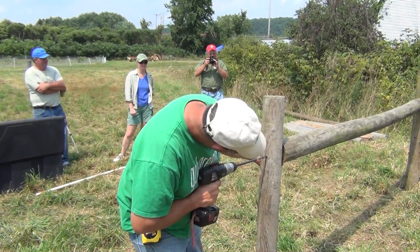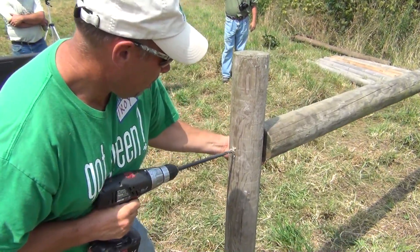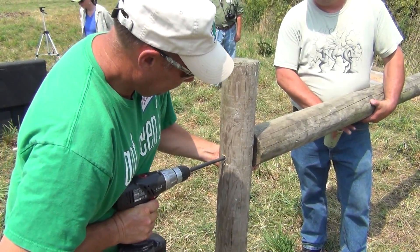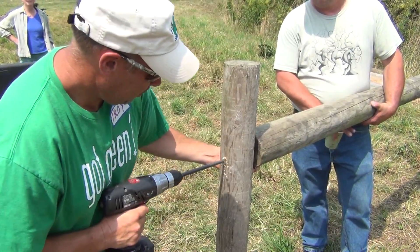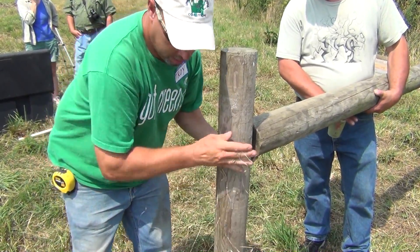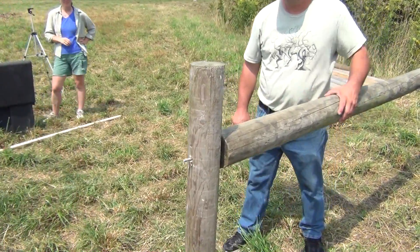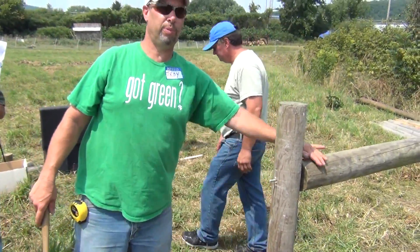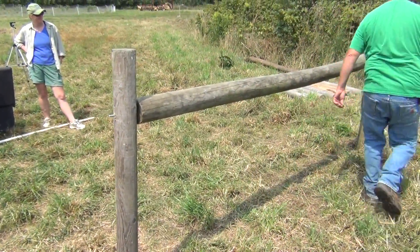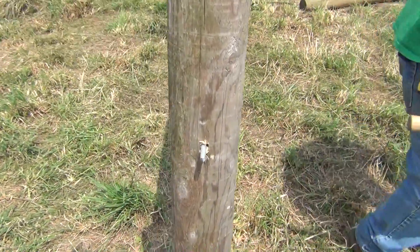Troy will show us how to use his electric drill and a special bit to drill the posts for the galvanized pins, which will brace the corner. It's important to note that Troy leaves about an inch of the brace pin sticking out of the fence post — that's where the tension wires will be attached.